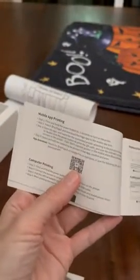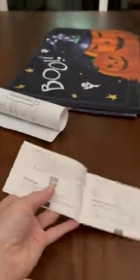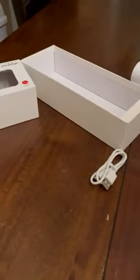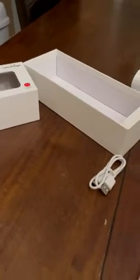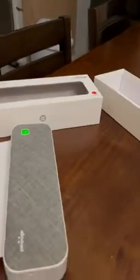The instruction manual is in several languages — English is on page seven. Of course, you have to download the app. You can scan the QR code or manually look for the Peri Page app in your Google Play Store or App Store, which was very simple. Once you walk through the steps, select the Peri Page A4 thermal printer — that's an option and there's also a photo of it.